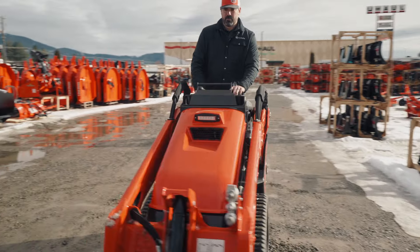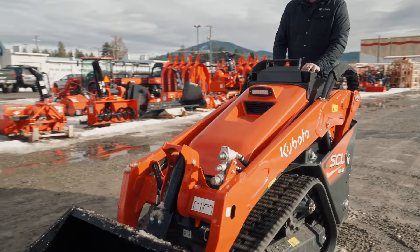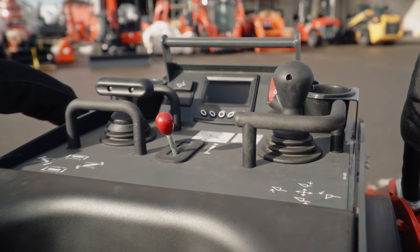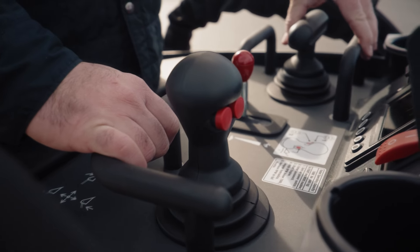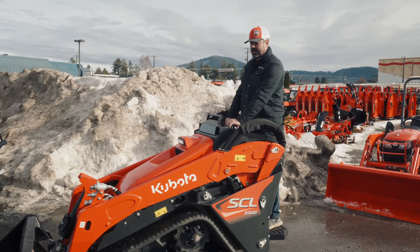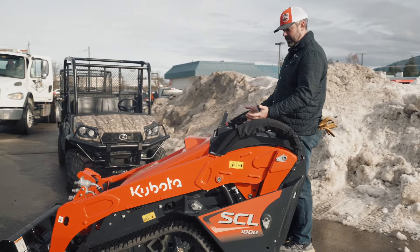The left joystick rotates the machine and drives it forwards and backwards. In front of it, there are two solid locations for your hands to be on, so that way you don't get bucked off the back if you're going a little bit out of control — maybe a little too fast or turning a little too quickly. You have a nice ergonomic control there to hold on to.